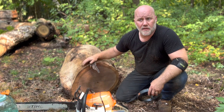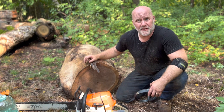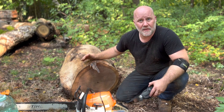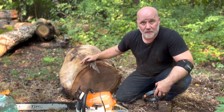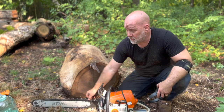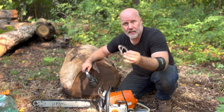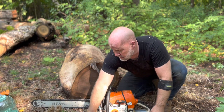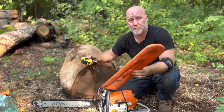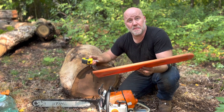Hey everyone, I'm going to cover chainsaw processing for bowl blanks today. First few things I always have with me when I'm going to do chainsaw work: I've got my chainsaw well sharpened, hearing protection, eye protection, and then a couple extras. I use the bar chain protector as a straight edge, which is an extra bonus.